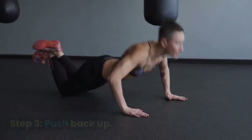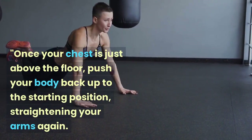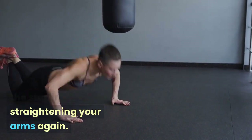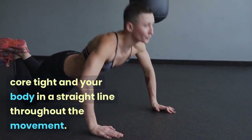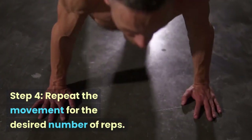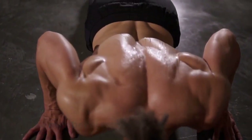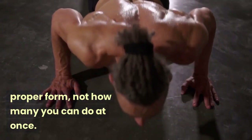Step 3: Push Back Up. Once your chest is just above the floor, push your body back up to the starting position, straightening your arms again. Make sure to keep your core tight and your body in a straight line throughout the movement. Step 4: Repeat the movement for the desired number of reps. Keep in mind that the key to push-ups is proper form, not how many you can do at once.